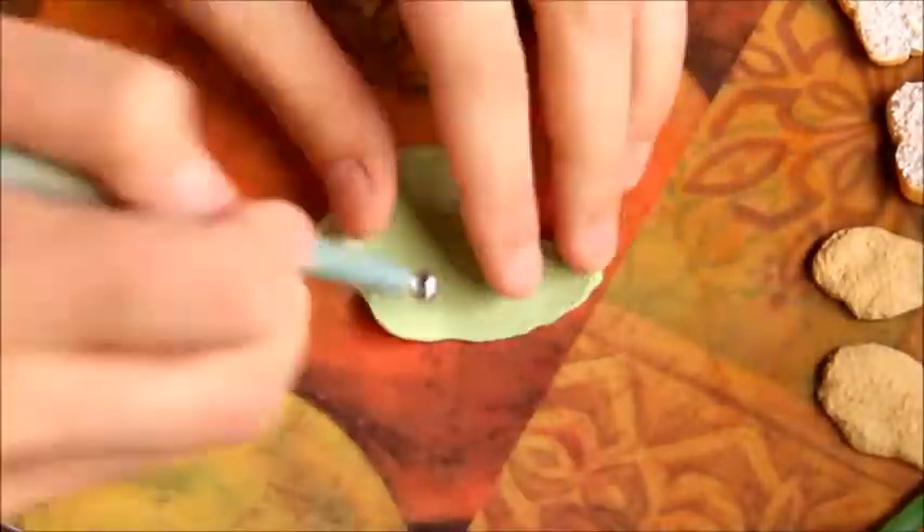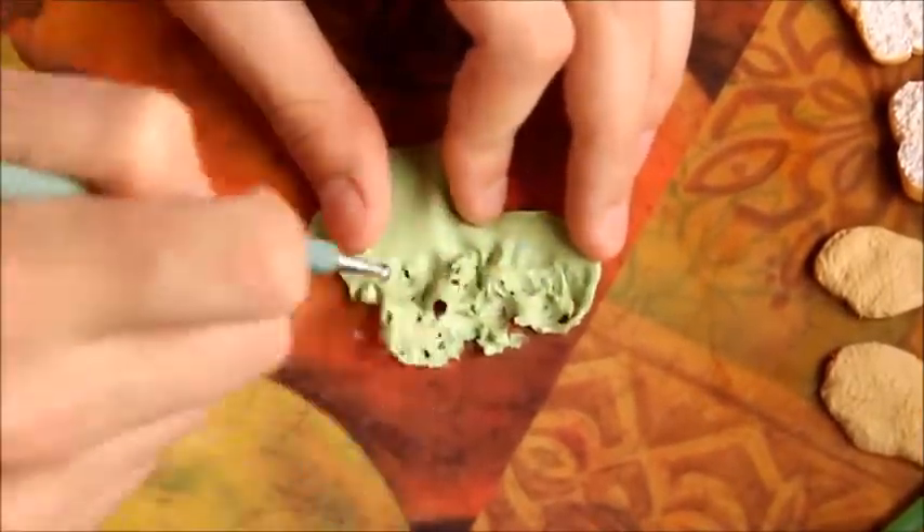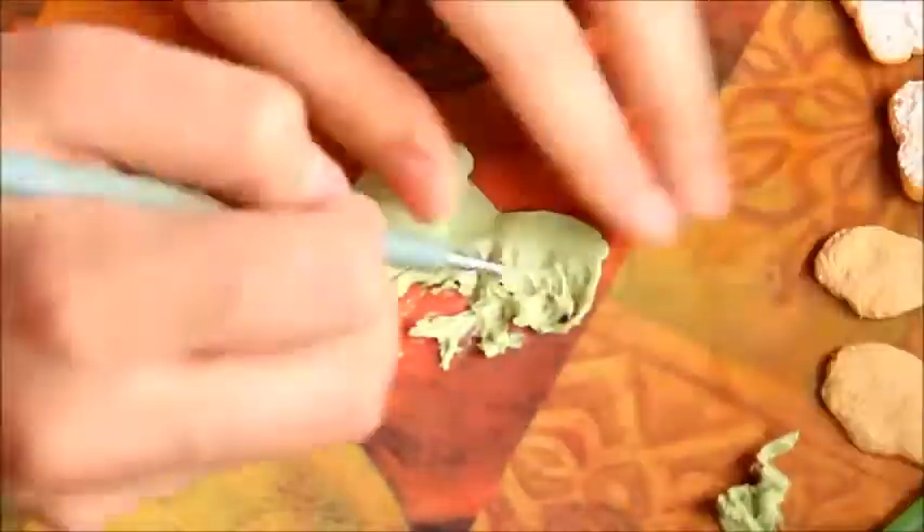To create the lettuce, I will just be taking some green clay from my green scrap bag. You want to lay it on your surface and roll it out with a rolling pin to a nice thickness. Then you want to take a ball tool and start texturing that — you can also use the ball tool to tear away pieces. I did get this idea from Toni Ellison.